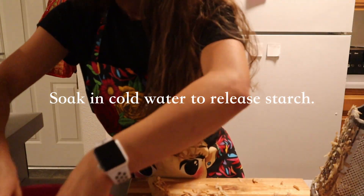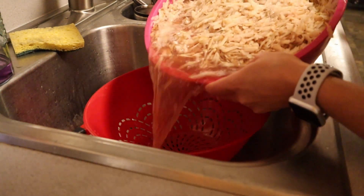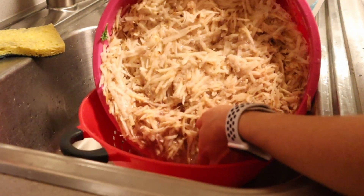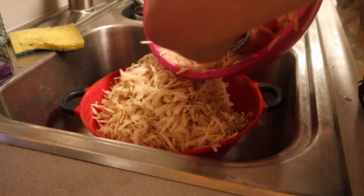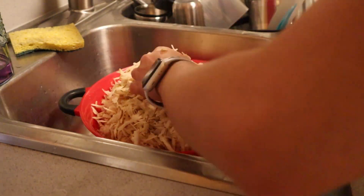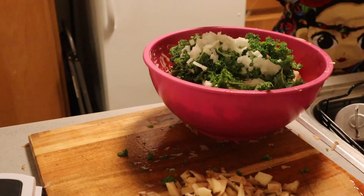Once it's all grated, put the potatoes into cold water to release the starch, then rinse them to get rid of all that starchiness from the potato shreds.